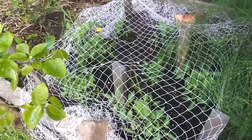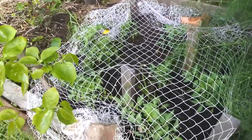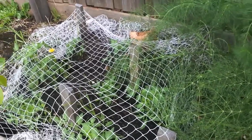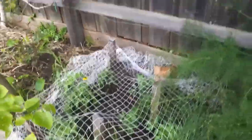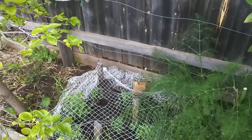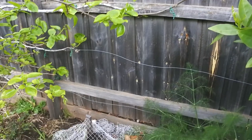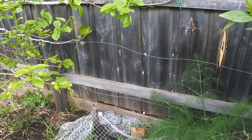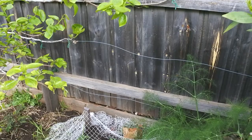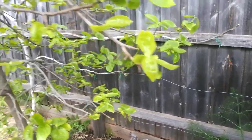Over here I have some more tomato plants. Once again I've had to net them to protect them from the birds. Usually in the past the rule was you would put tomato plants in after Melbourne Cup Day to avoid the frosts. But now the way the climate's changed, it doesn't really matter — you can put them in earlier. That's what I do.